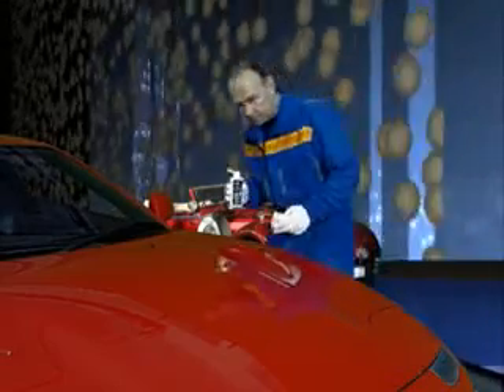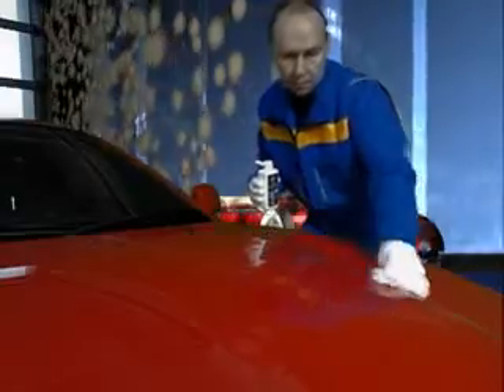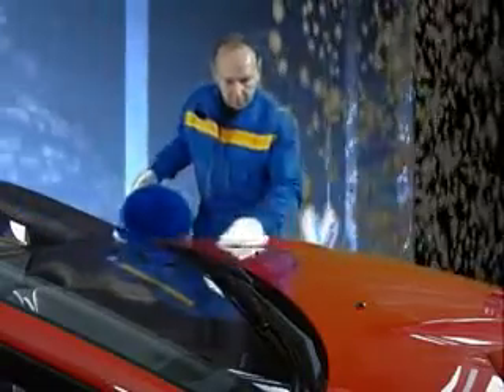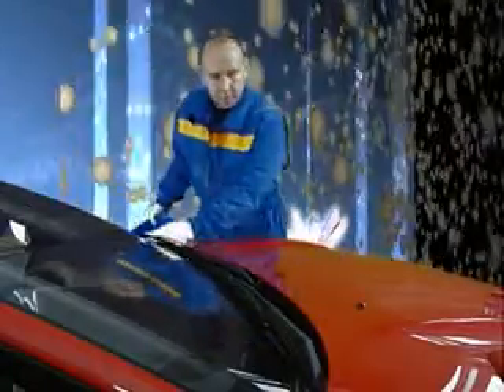Then the paint pre-cleaner is evenly applied to the complete vehicle with a soft cloth. After this procedure, the cleaner that has been applied can be rubbed in and rinsed off using the cloth and fresh water. This also removes any unevenness in the paintwork and slight scratches.